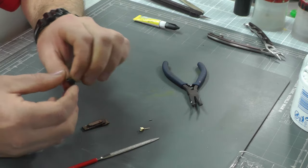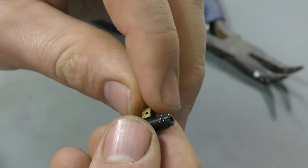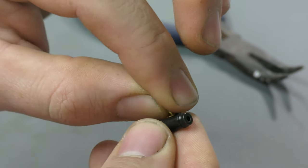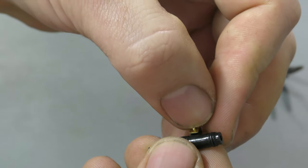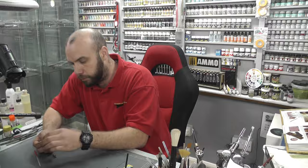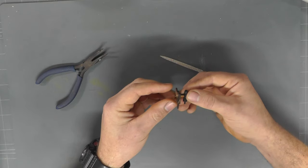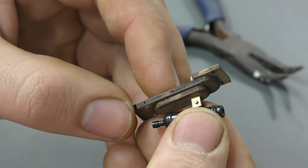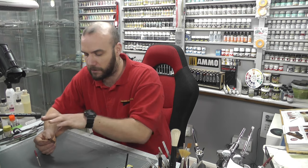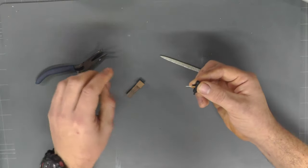Now we want to thread our little rod through here, which is a little bit fiddly and may take some time. I'm not after moving parts so I'll probably glue it into place, but you don't want to glue it just yet because this needs to go in, then we need to put a little block underneath for it to sit on nicely. Keep it moving while we finish construction, then glue it to make sure everything stays put and that little rod doesn't pop out.